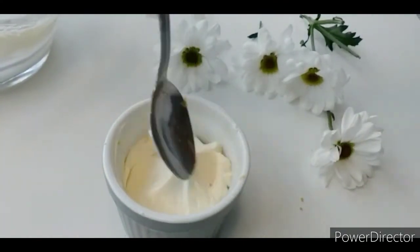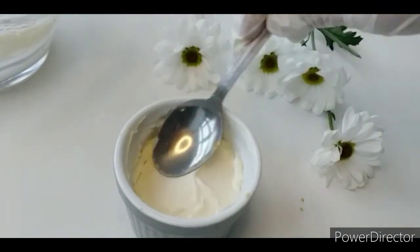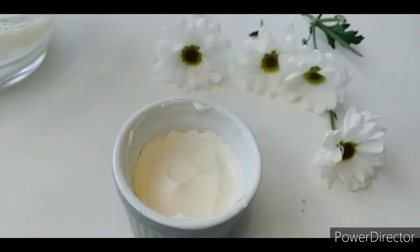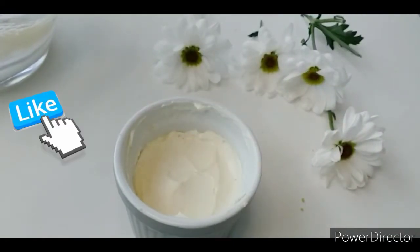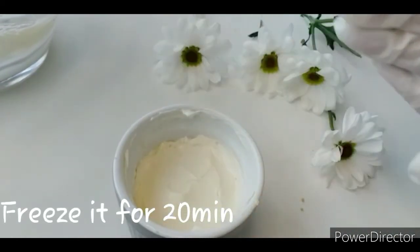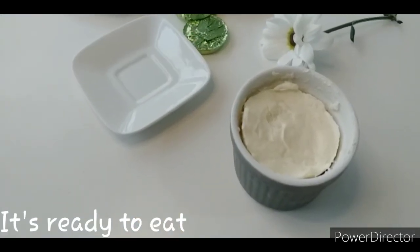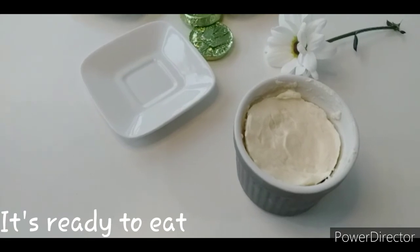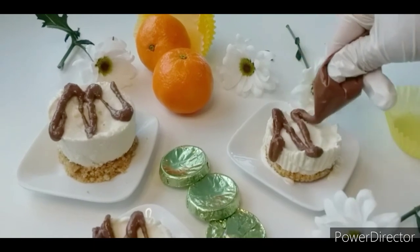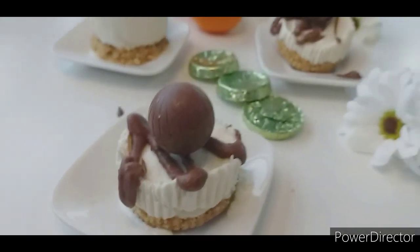Many people don't use eggs — this recipe is perfect for mini cheesecakes. Set the spoon to help you smooth it. Refrigerate for 20 minutes. Now I will dish them out. Try this recipe!